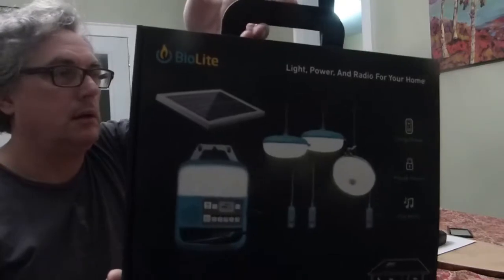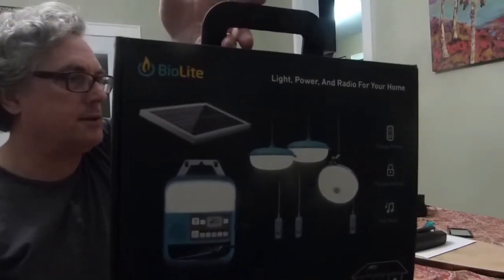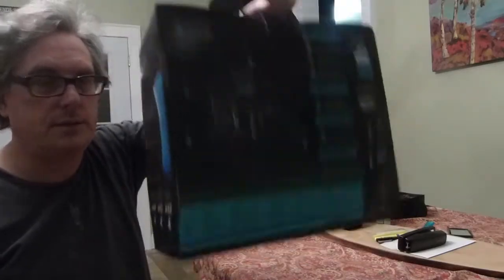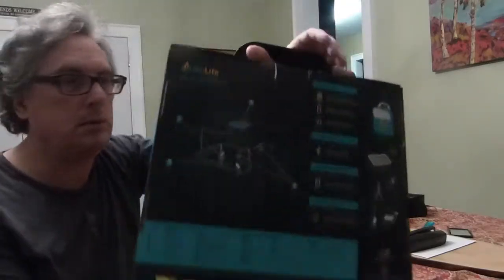So yeah, the BioLite Solar Home 620 arrived. And as you can see, this is the box — it is portable and light. At the end of this video, I'll link my original video where I was talking about buying this.